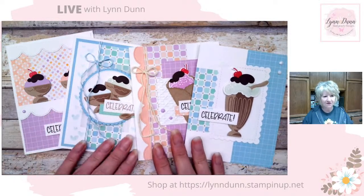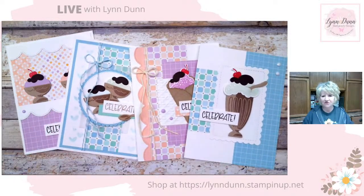I have some cards that I created featuring the Share a Milkshake bundle. This particular bundle is just an adorable little bundle. It's a great bundle for birthday cards, really any kind of cards, but I was really focused on birthday cards just because I have a birthday card making club that I'm going to launch in January.